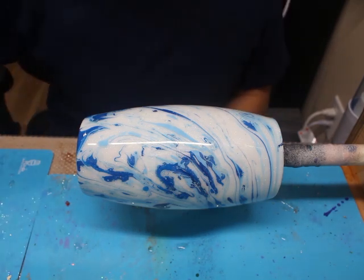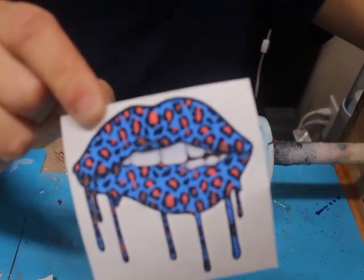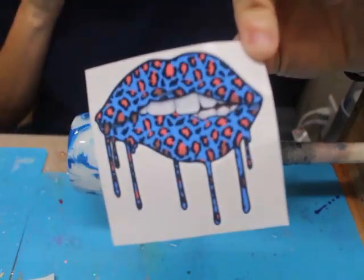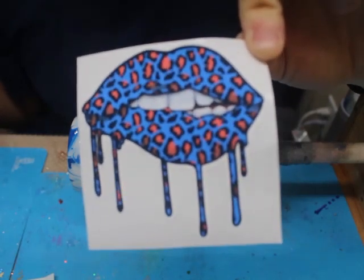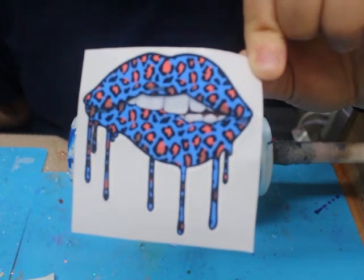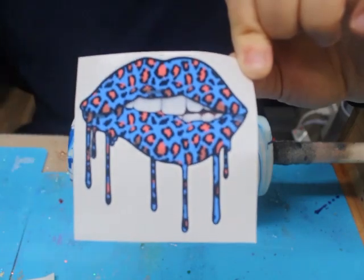Today's video I am going to be doing the Lip Drip Tumbler Part 2. I am participating in a collaboration with five other YouTube creators. We have received this custom decal from Taylor from Duncan Custom Airbrush, and the challenge was to create a tumbler using the Dawn dish soap method and adding this decal.